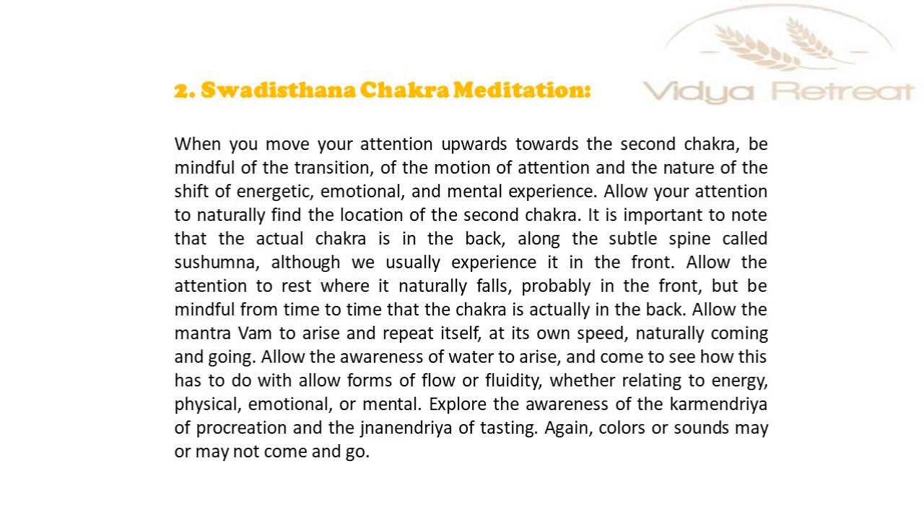Explore the awareness of the karma indriya organ of procreation and the jnana indriya sense of tasting. Colors or sounds may or may not come and go.